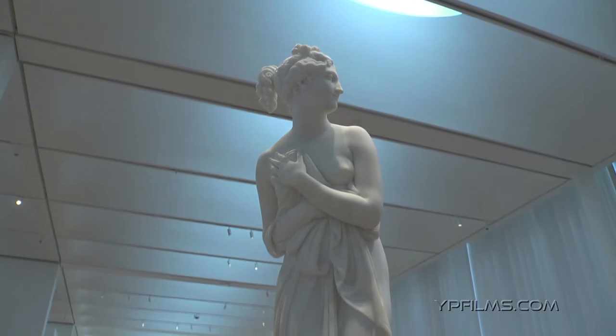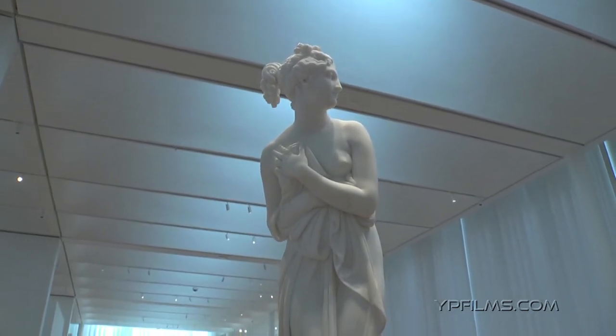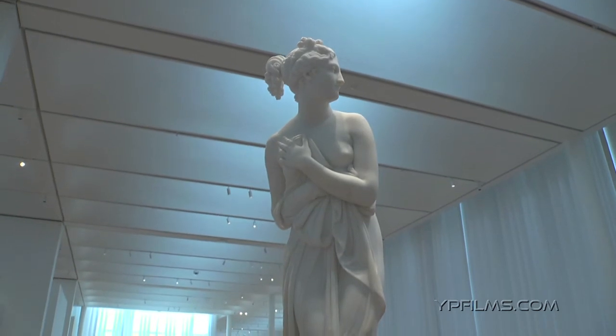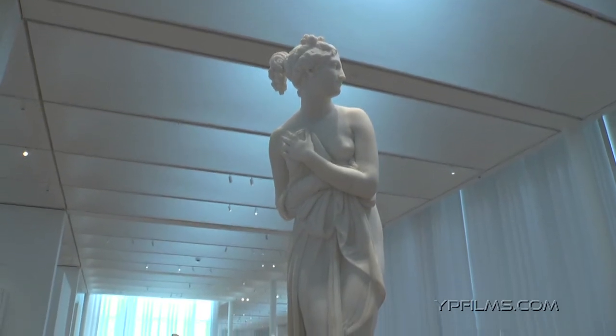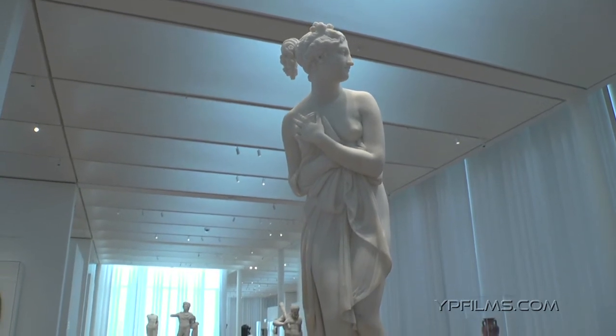he reinterpreted the goddess so that now, instead of being a replica of an ancient goddess, what Canova did was to create a woman of marble. And that's the great thing about this sculpture — you look at it and it is a woman.